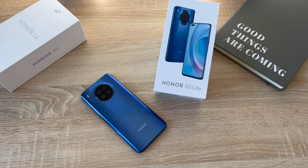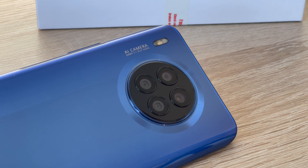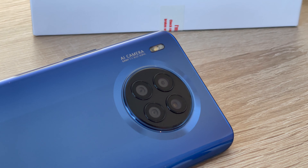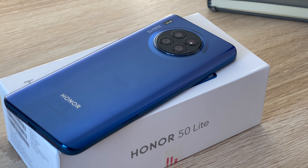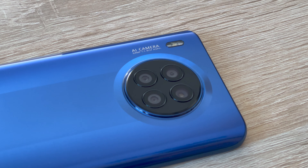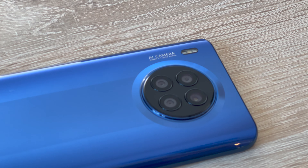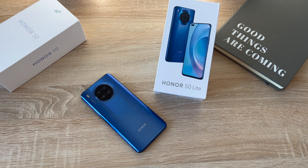Turning around to the rear of the device and diving deep into that Deep Sea Blue back, you'll find a quad rear camera. The main lens is 64 megapixels with an aperture of f/1.9 and autofocus. There's an 8-megapixel wide-angle lens at f/2.4 fixed focus, a 2-megapixel depth camera at f/2.4 fixed focus, and a 2-megapixel macro lens also at f/2.4 fixed focus. Video recording matches the front camera at 1080p at 30 frames per second. Remember, this is Honor's Lite design, so they've reduced the camera specs slightly compared to the flagship.